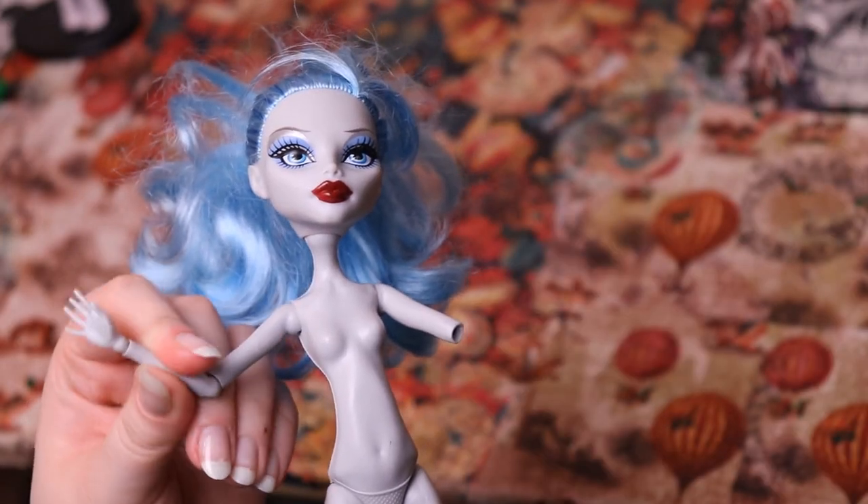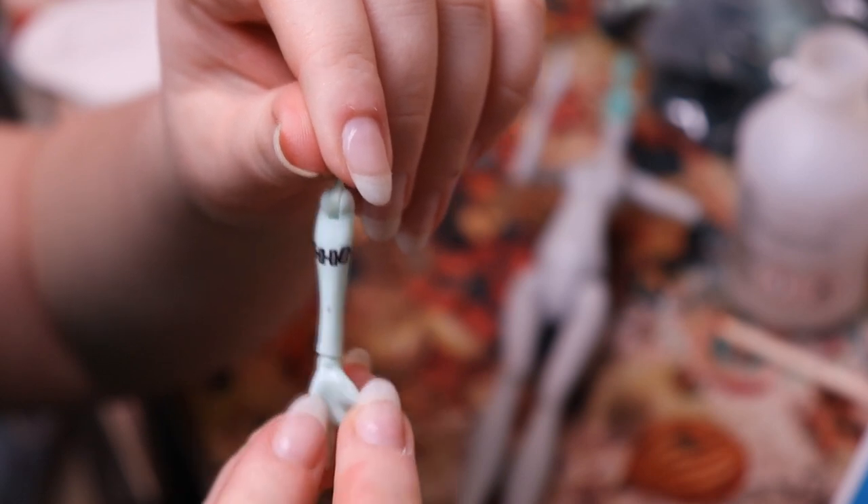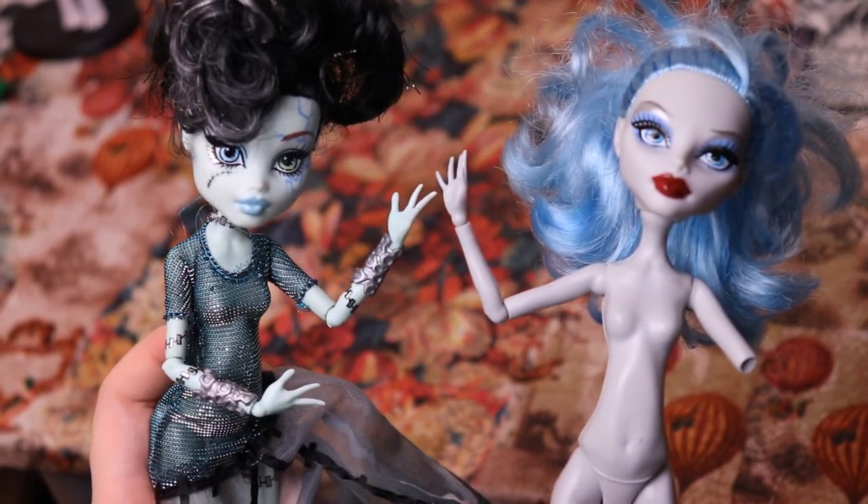She was however missing an arm, so I thought I'd steal this Frankie Stein arm and try to incorporate the different colours somehow, maybe with a story or a theme. And as always with doll customs, the first step generally is to prep the body.